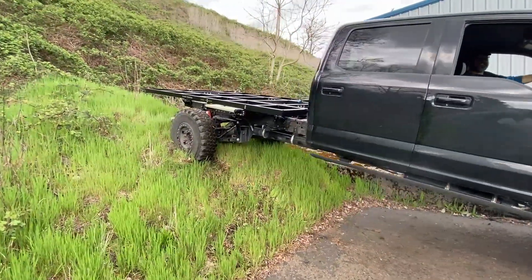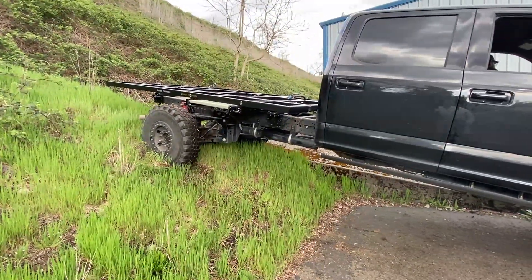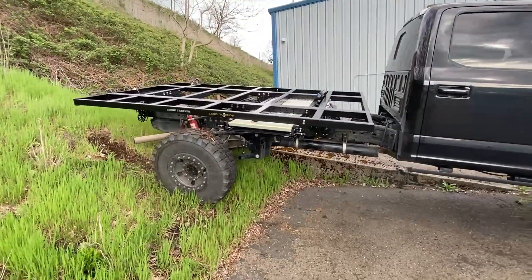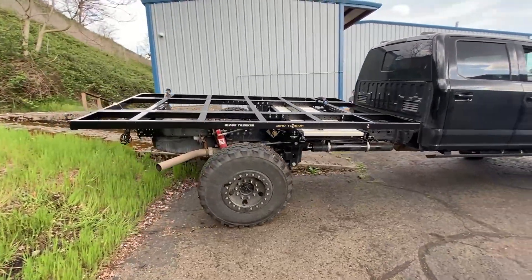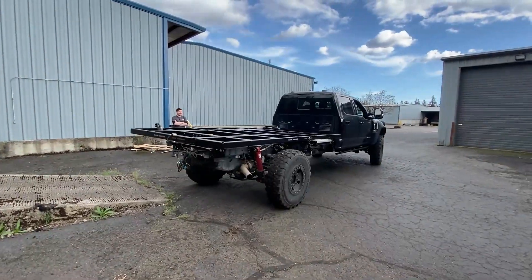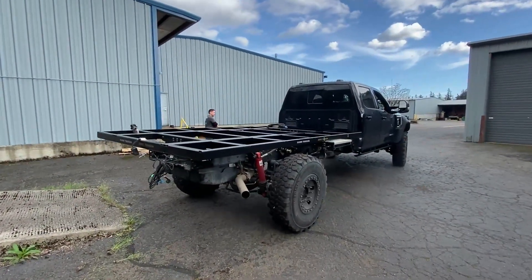Well, it's a very capable truck. Careful coming off that curb. That's a lot of fun. That truck is going to be a lot of fun.